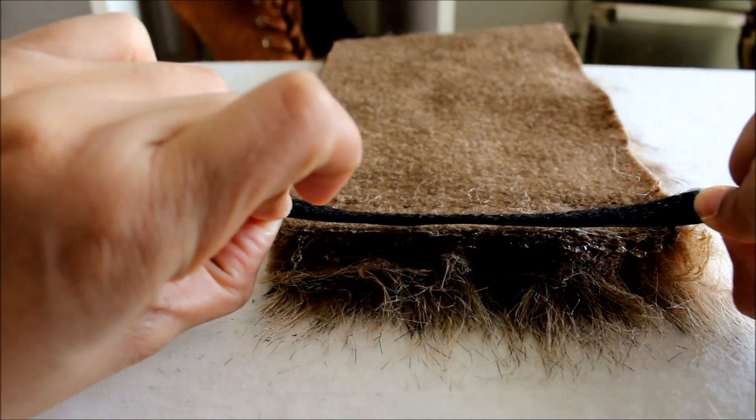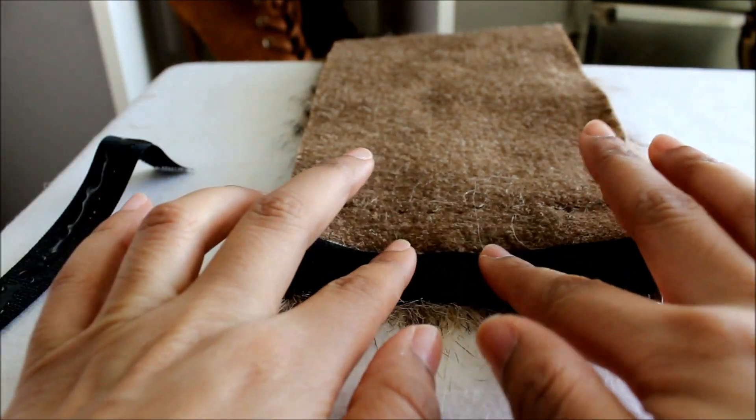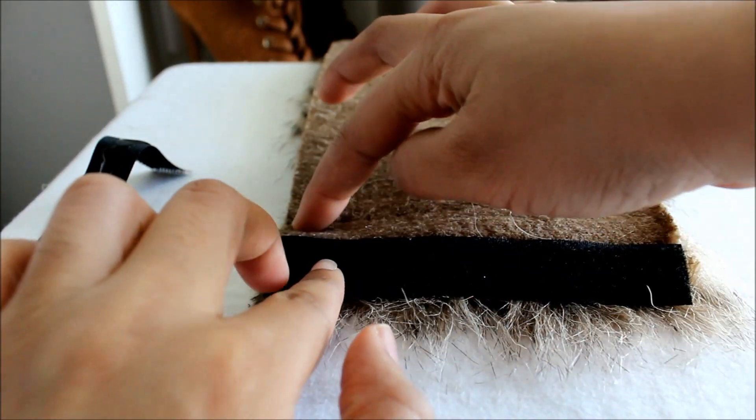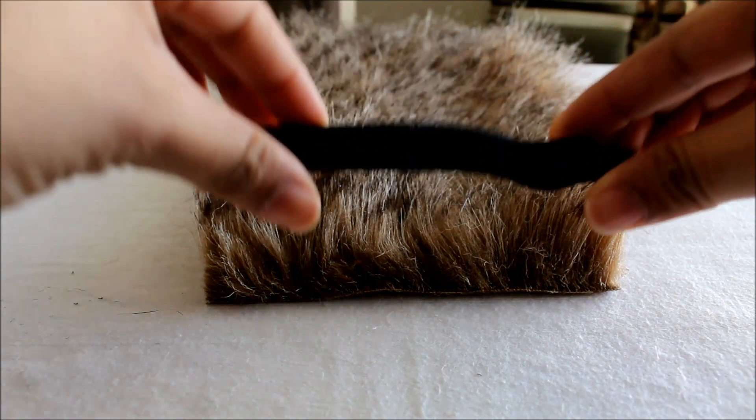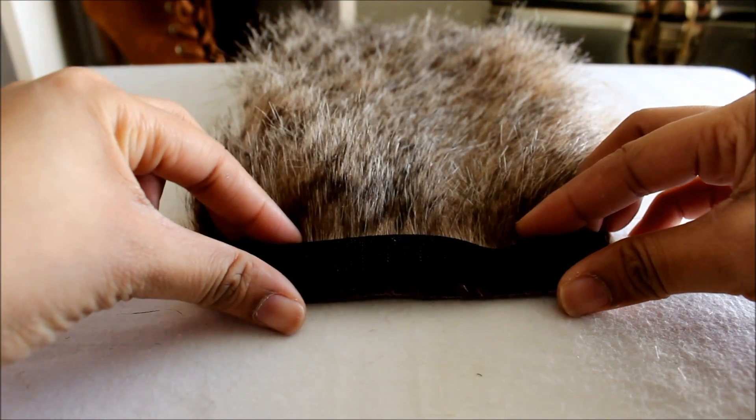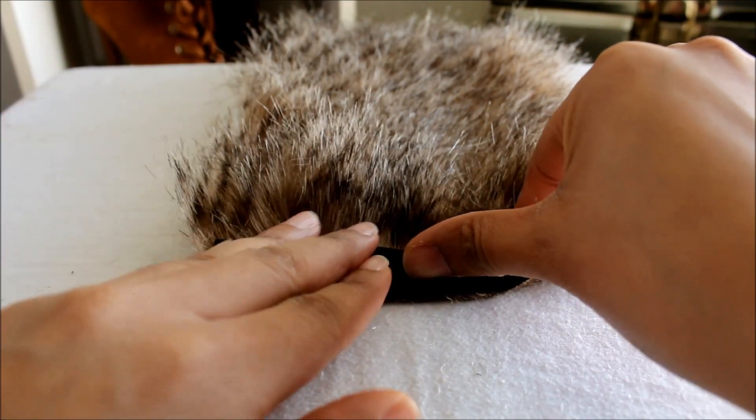Add the Velcro to the back side of the fur. Once you flip the fur over, add the Velcro strip to the opposite side.